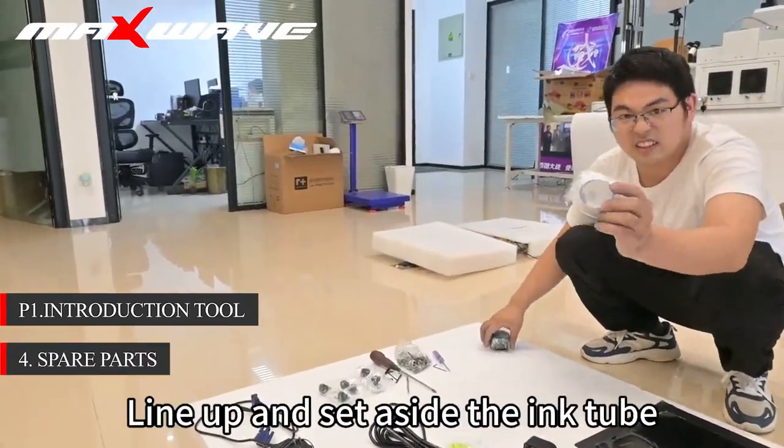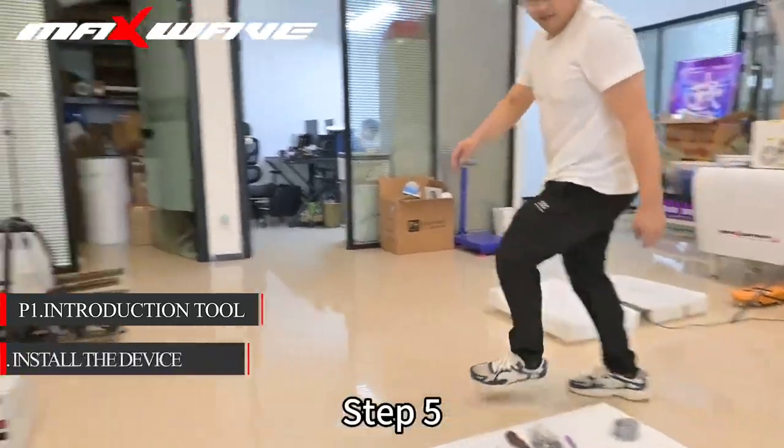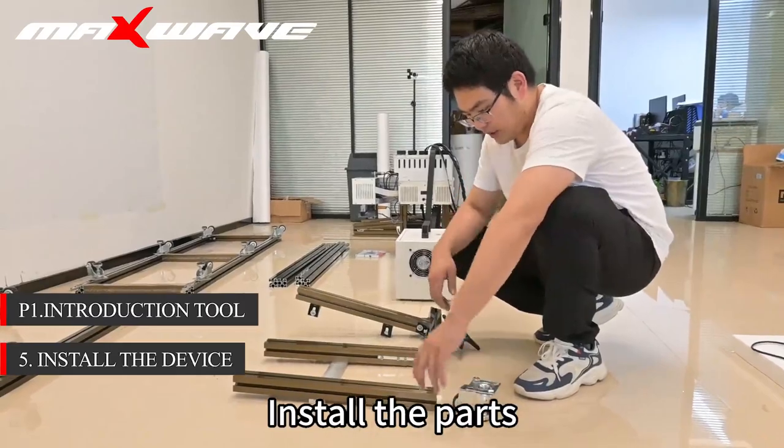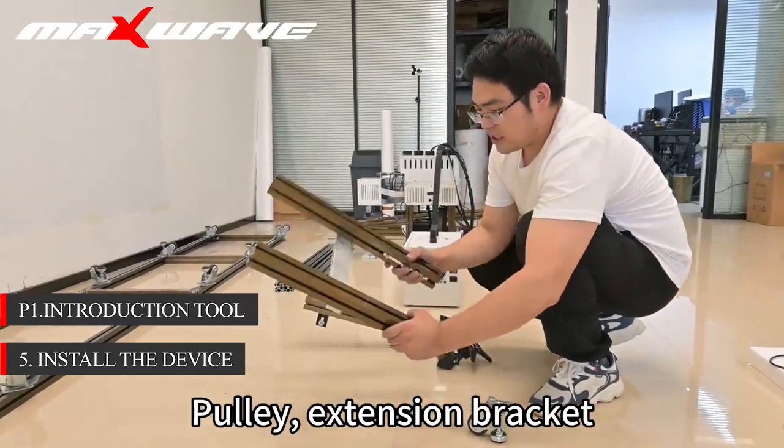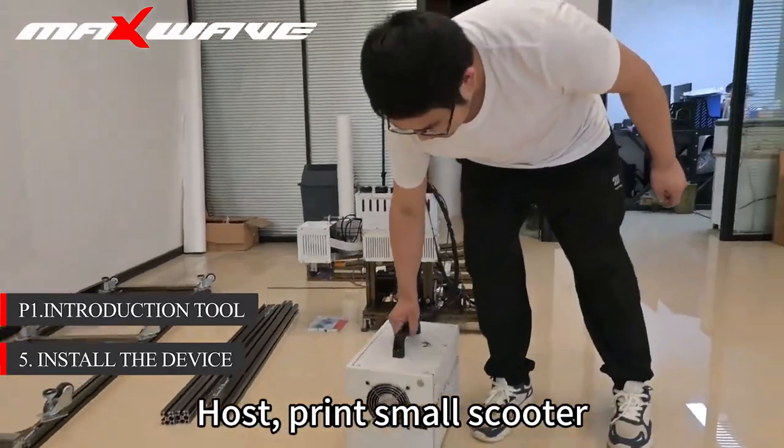Step 3: consumables — Printing Ink, Cleaning Fluid, Syringe, Ink Blotter, Spare Ink Set. Step 4: spare parts — line up and set aside the ink tube. Step 5: install the parts — Pulling Extension Bracket, Monitor Mounting Bracket, Host Print Small Scooter.